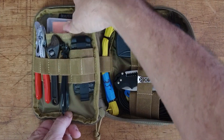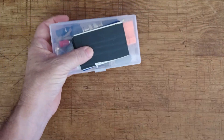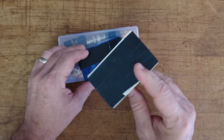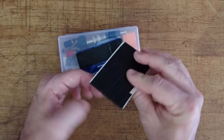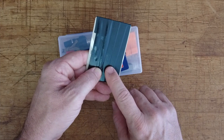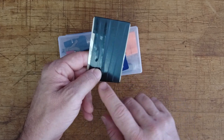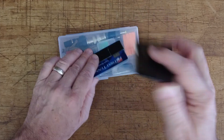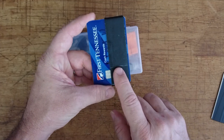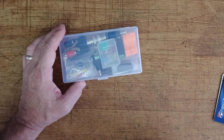In this back pouch I've got a small clear container and a couple of credit cards on top. One — which might actually be an old hotel room key — has a little bit of electrical tape wrapped around it, probably two to three feet worth, so I've always got a touch handy. The other is an old credit card with two or three feet of duct tape on it. Both are super handy for quick repairs.